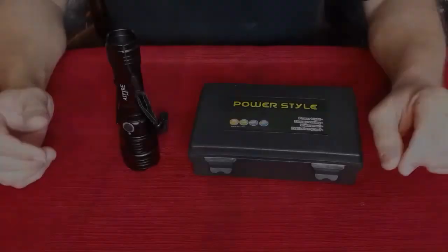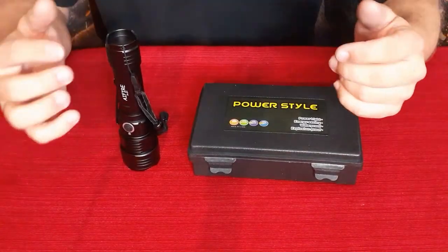Switching to white in spotlight mode — it's bright and showing up all the way out there. Broadening it out to flood mode, it's quite good up close. As you get further out it diffuses, but it's still lighting up the 10, 20, and even into the 30 yard markers.